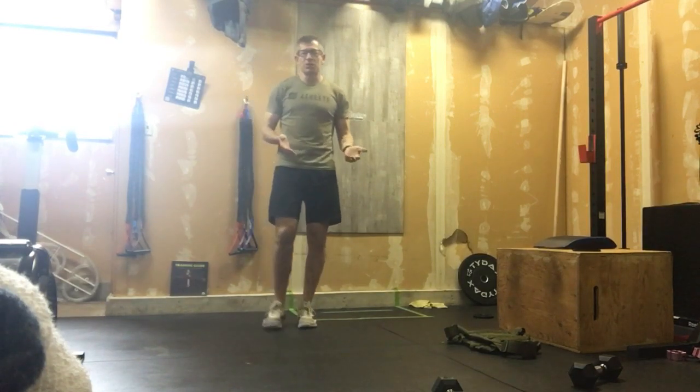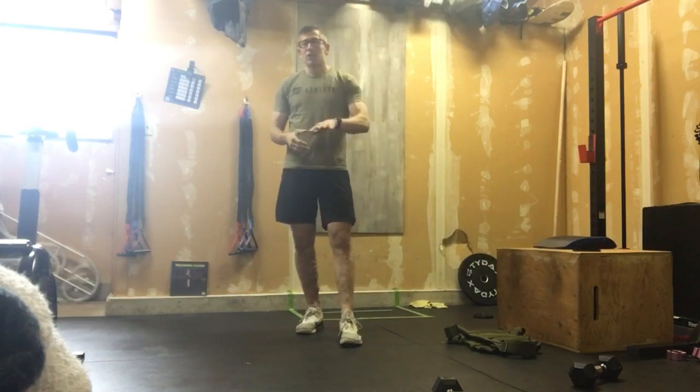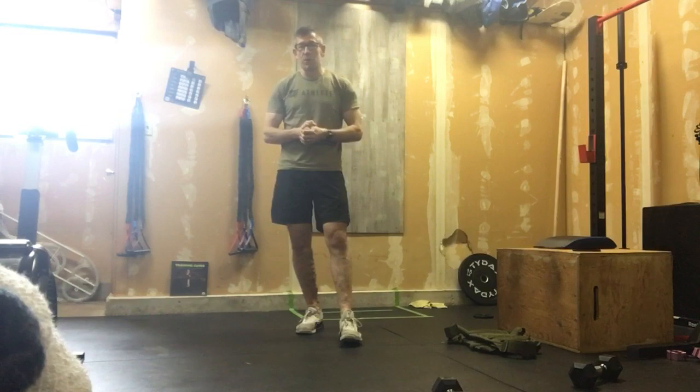12 lunges, 12 rows, then as many burpees as you can do in two minutes. You're going to rest for two minutes and repeat that four more times. Your score is the total number of burpees completed across five rounds. Good luck.